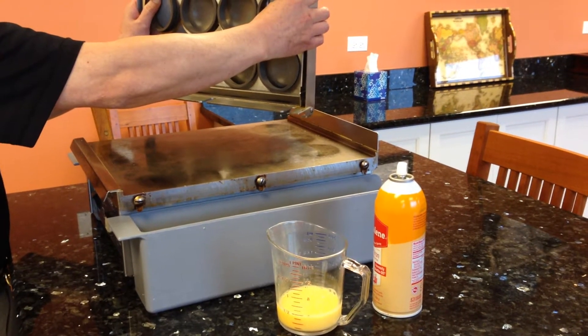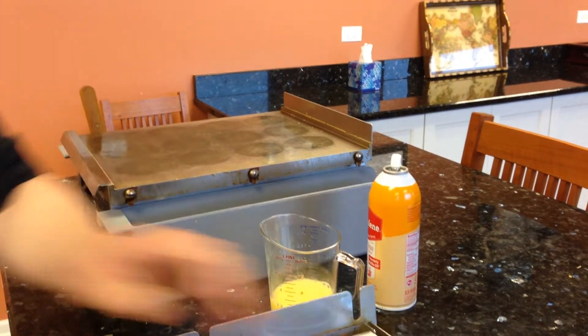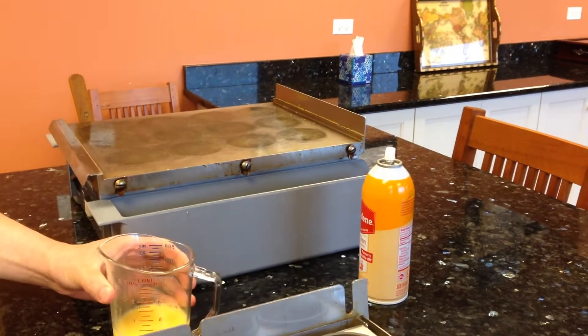We're removing the top rack and ring assembly, and we are now going to scramble about four ounces of liquid egg, equivalent to two large fresh eggs.